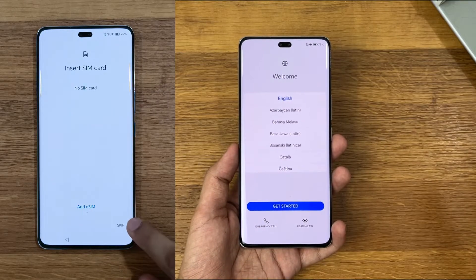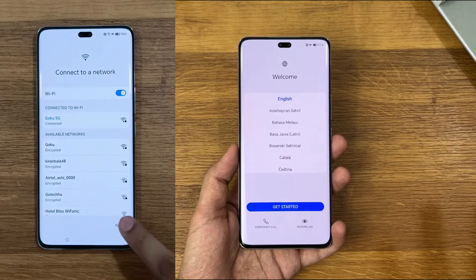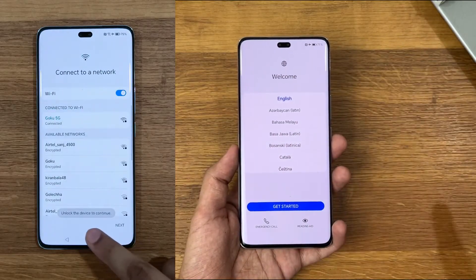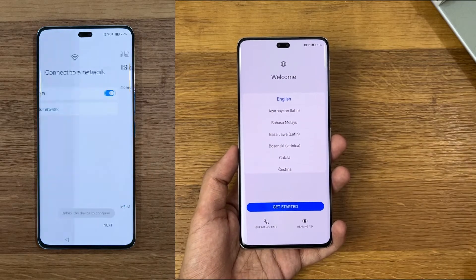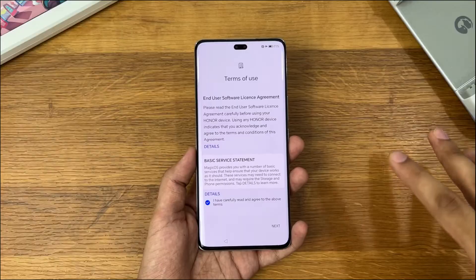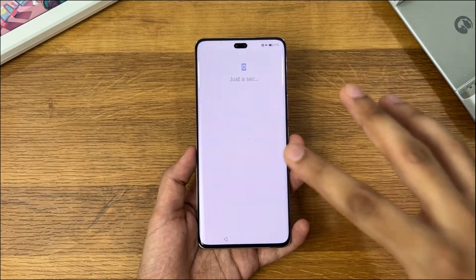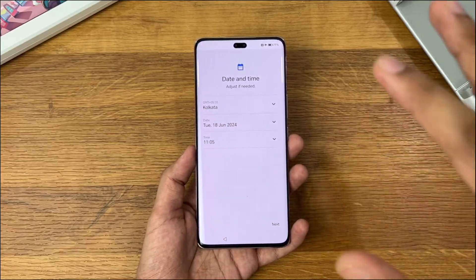I saw some posts saying that Magic OS 8.0 is having some kind of issue like this, and this is the only solution. You have to tap somewhere around and then it's going to let you unlock the device. You can continue with your setup screen, and you can skip the Wi-Fi settings or skip anything like that.